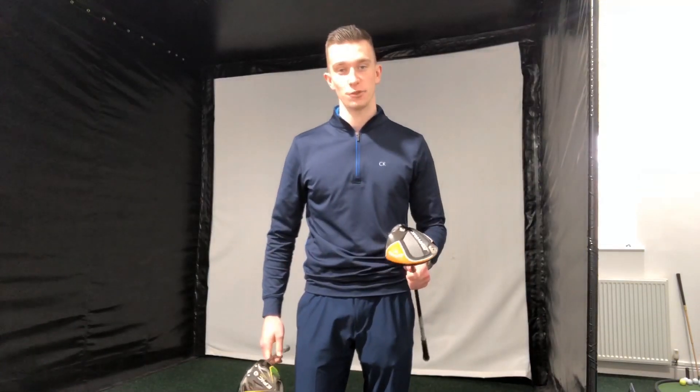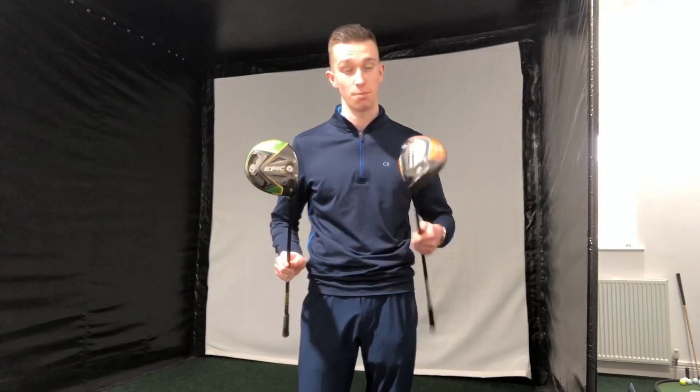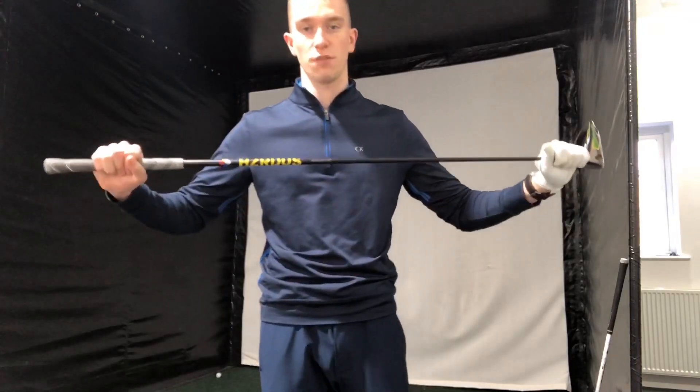Hi everyone, welcome back to Havishore Golf. We are going to be testing to see how far the Callaway Epic Flash Sub-Zero driver goes compared to the Maverick Sub-Zero driver. As always, to make the test fair, I'm going to be using the exact same shaft in each club.